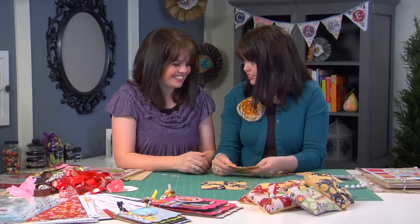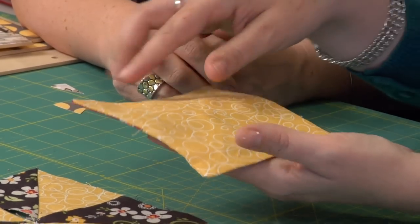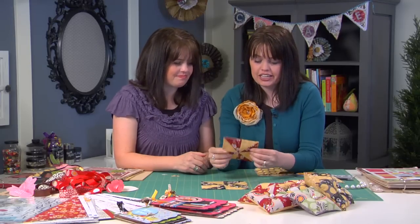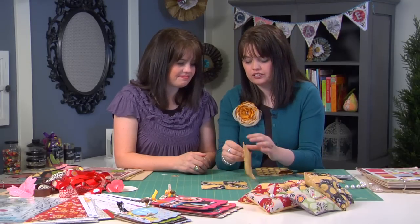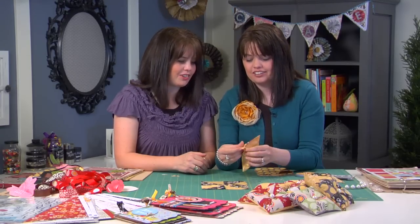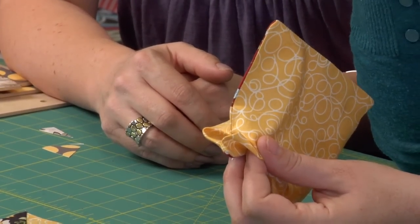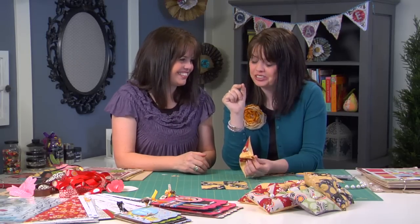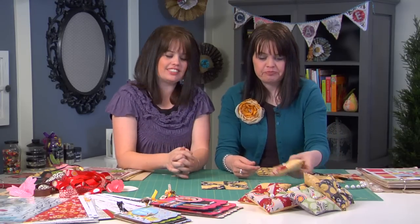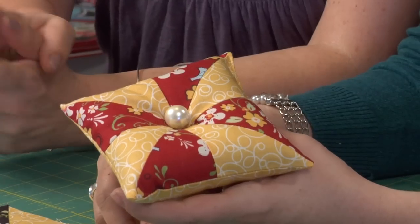Press it. You can see I took another square, just the same size as the top, and sewed around all four sides, leaving about a two-inch opening. Turn it inside out — make sure you leave that hole — and you'll find the opening. Then what we like to do is take some ground walnut litter, which you can buy at your local pet store, and fill that little pin cushion. Take some kind of bead or button and stick it right there through the center.